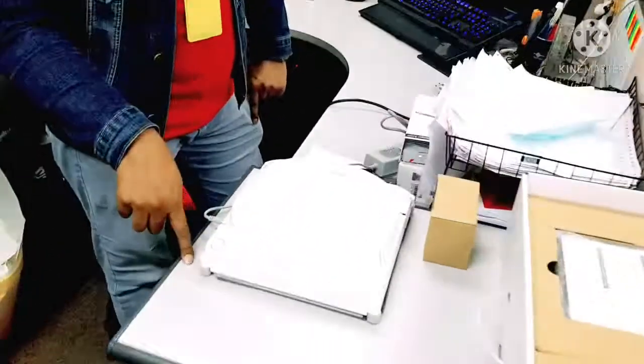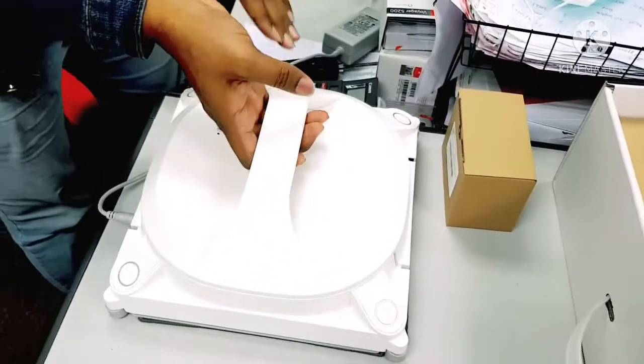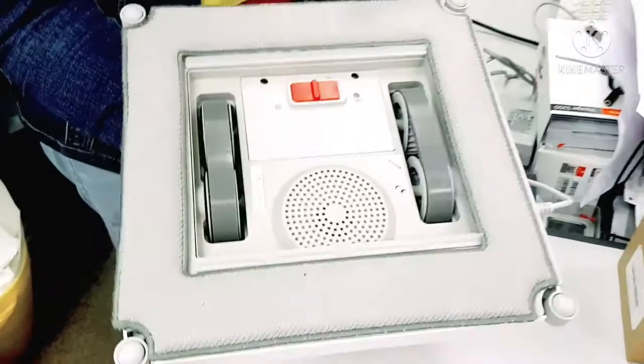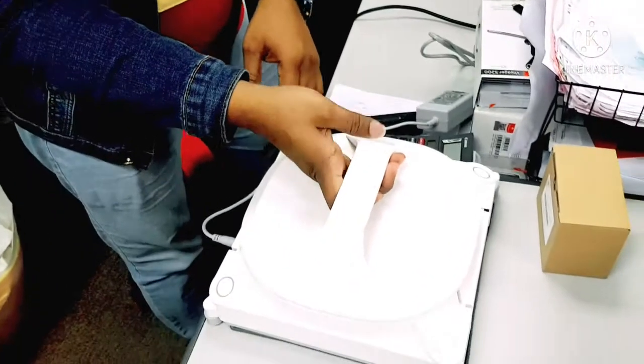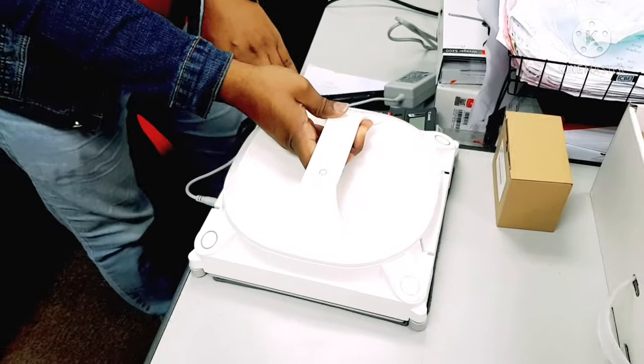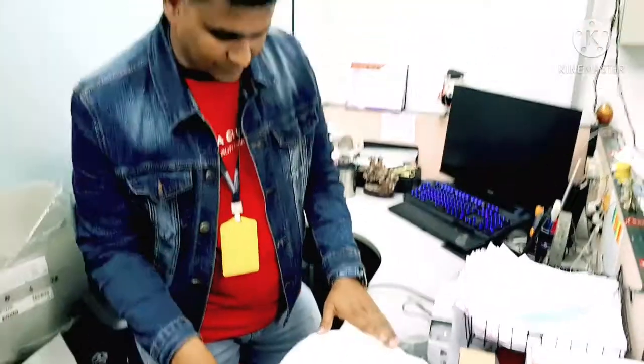If it is giving this error while charging, and you confirm that the power button here is in the on position and the back also has power on, and it is still giving the error — this is normally because of a battery issue. We will show you how to replace the battery in this model.